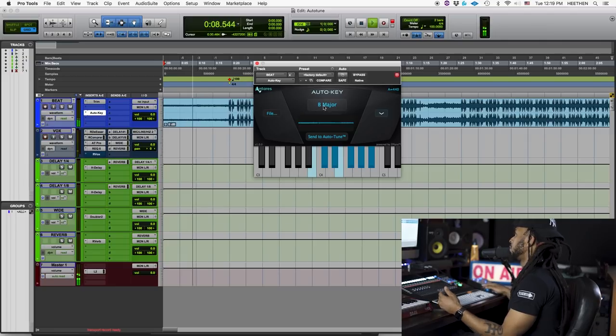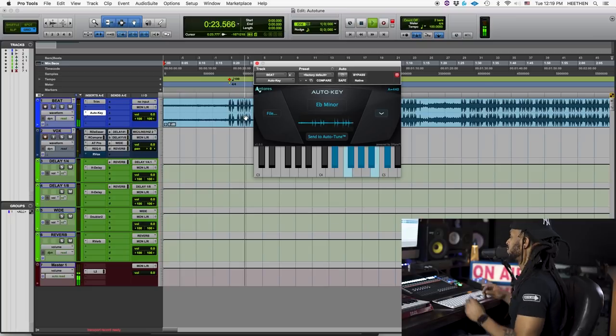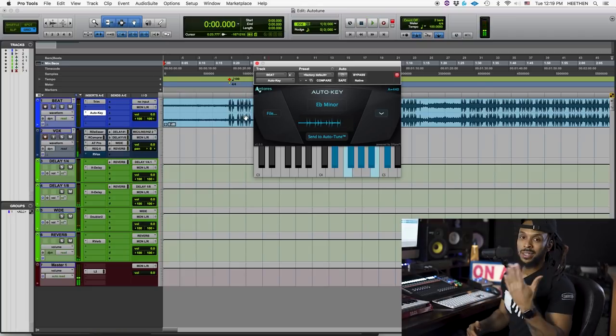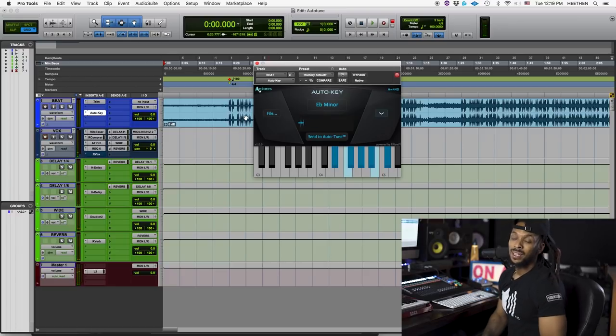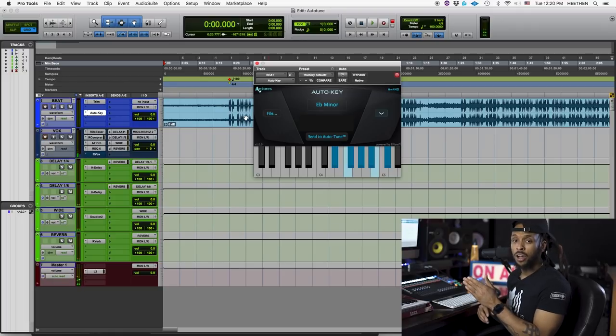So you see it's giving me B major right now. If I don't think it's B major, I'll just click right there again for it to re-listen and re-scan. The key I'm getting now is E-flat minor. Honestly, in my experience, this Auto-Key plug-in hasn't been 100% accurate. There are a lot of times when I just have to revert back to my old method of pulling out my keyboard or my little piano app to find the key of a song. But maybe that's just because it's a two-track beat — maybe it works better with multi-tracks.